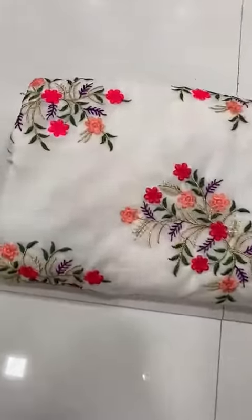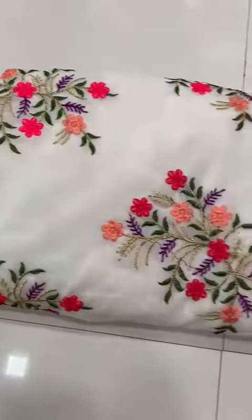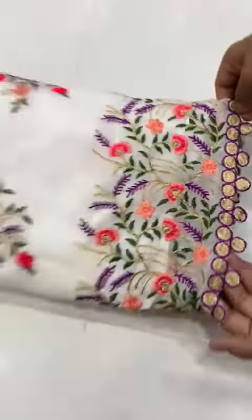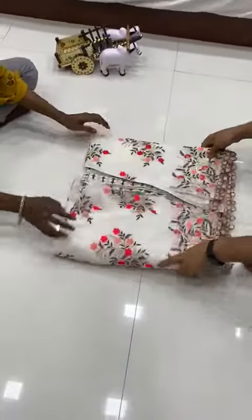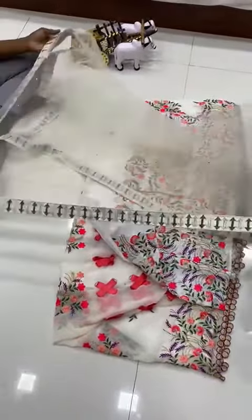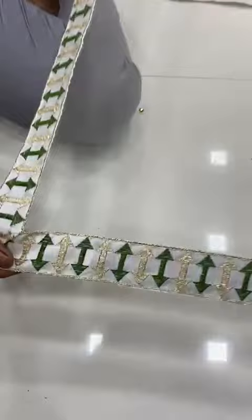We are going to launch a georgette heavy embroidery cut work lehenga with amazing quality. This is the mad patta with heavy embroidery work and machine pulp work.